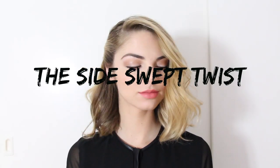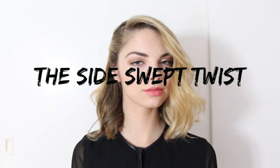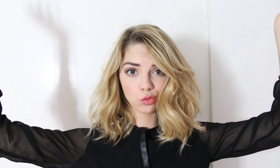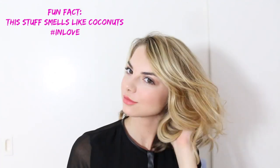Our first look is the side-swept twist. Back-to-school season can be super expensive, so if you want to stay on budget, I got all of these products from Walmart — they were super inexpensive and you can pick up your back-to-school supplies at the same time. I like to curl my hair at the start of the week so I have some texture to work with, but if you want to add texture and bounce back into your hair, you can use a beach spray like I did here.